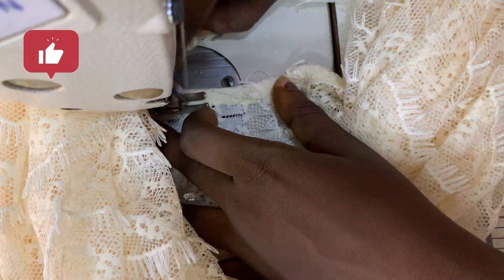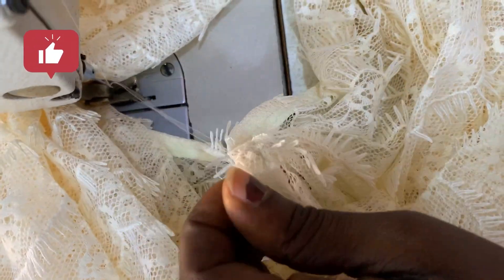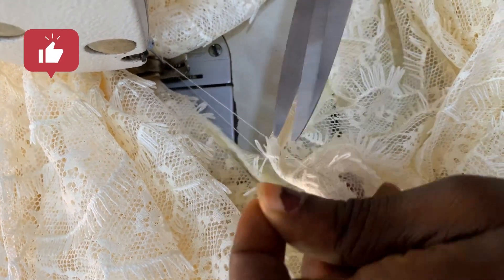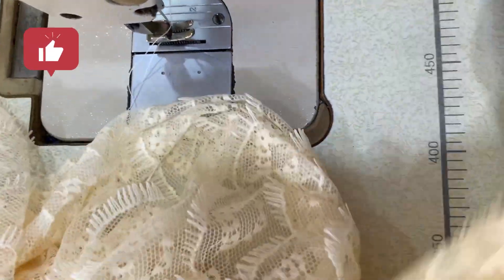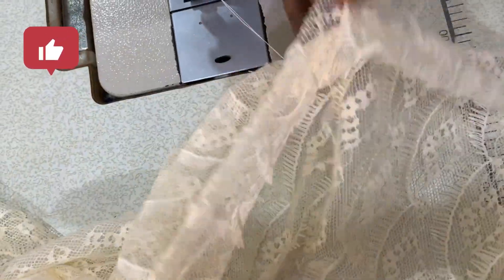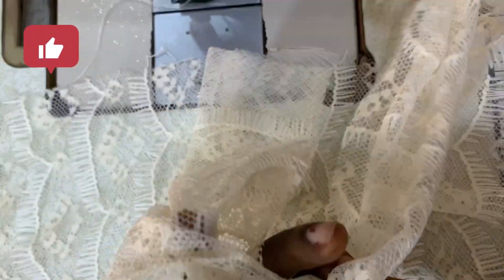We are almost done with the neckline, and now we are done with that. After finishing the neckline, I cut a small extra piece that I'm going to join at the sleeve part to make the sleeve a little bit longer. You can decide not to join anything if you want, but I just want the sleeve to be a little bit longer, so I added extra on the sleeve side.